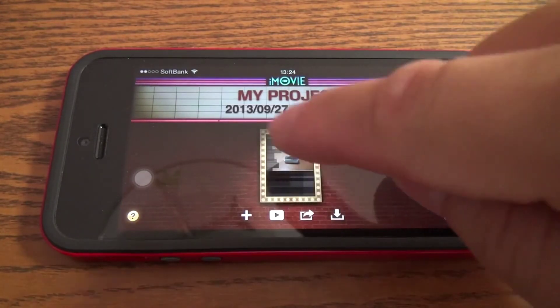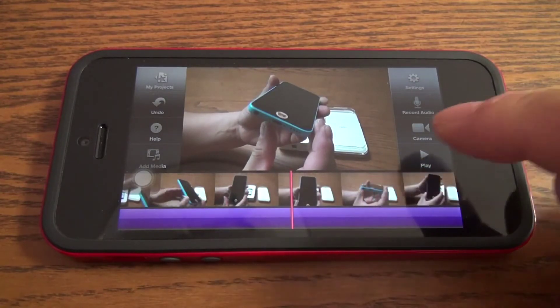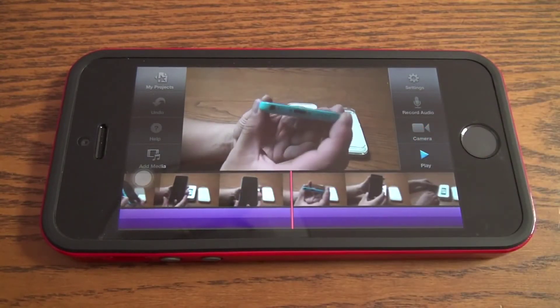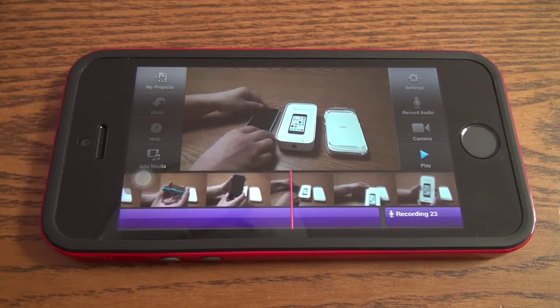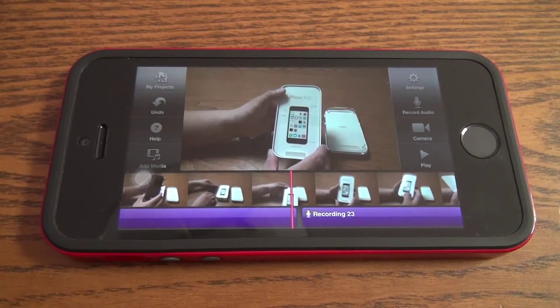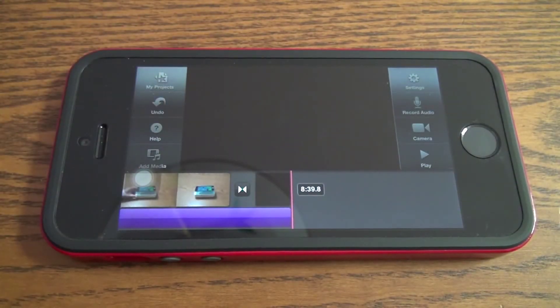The iMovie project is basically an unboxing of the iPhone 5c — same 4-inch screen as the iPhone 5, but a little bit heavier, thicker, and taller. Let's check out how long this video is: it's eight minutes and about 40 seconds. We're going to see how quickly the iPhone 5s can encode this video.